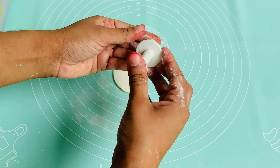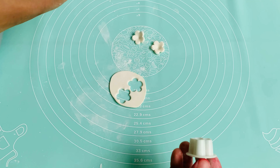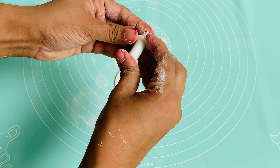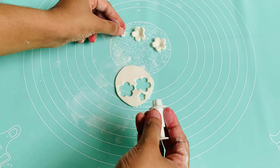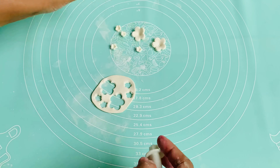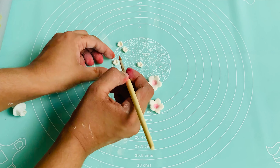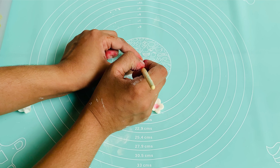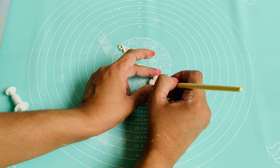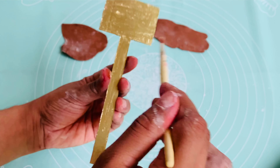We have to cut the flowers as well, using the first tool. I am using a pink color in the center of the flower. I am using edible pink color as well. I am using a yellow and blue color — I had a little color as well.